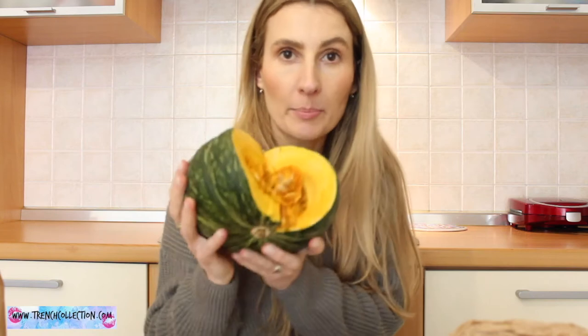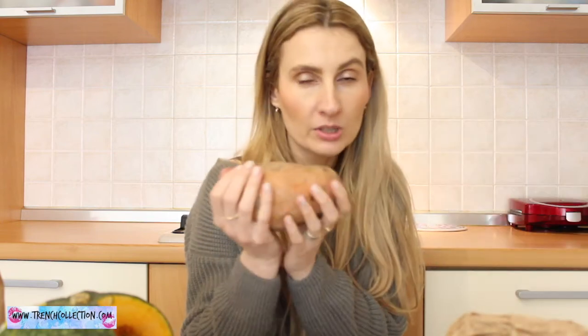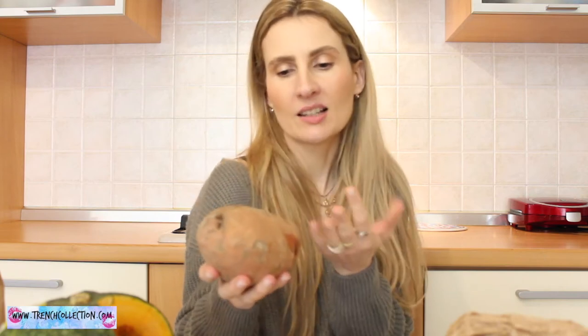I'm going to use a little bit of pumpkin — my hubby bought this pumpkin over the weekend and I've been using it to make purees for my little one, but it's also delicious in minestrone. I also have half a zucchini, or courgette, and you can use more if you want. Then I have sweet potato — I'm not going to use the whole thing, just about one quarter. And I have a carrot, which is leftover from my son's lunch.